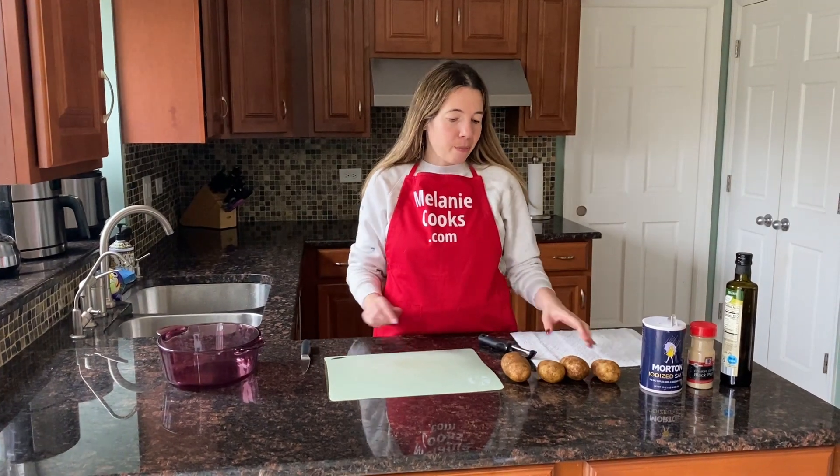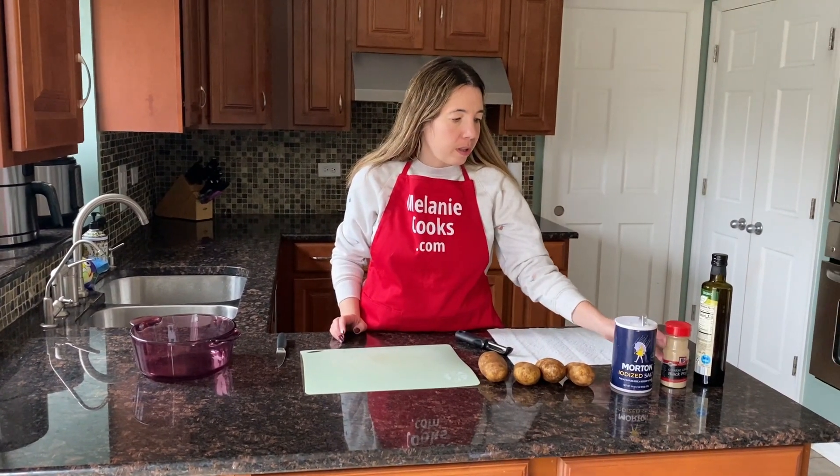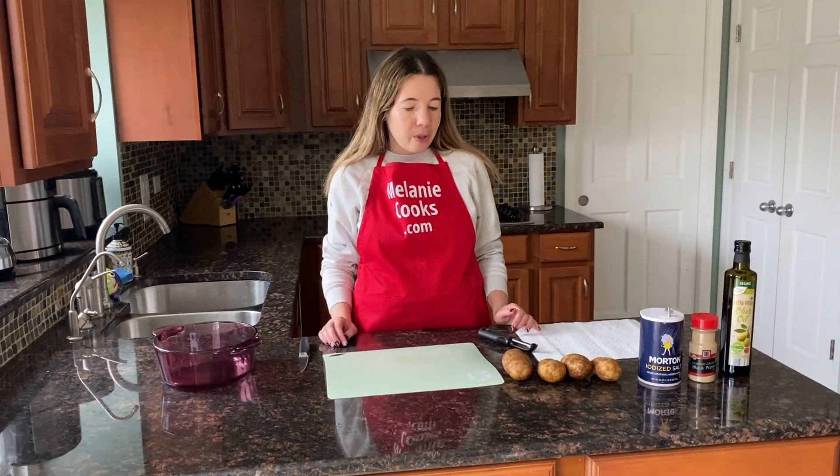For this easy recipe, we need potatoes, seasonings — I'll just use salt and black pepper — and we need oil. I'll use olive oil, but you can use any kind of vegetable oil.